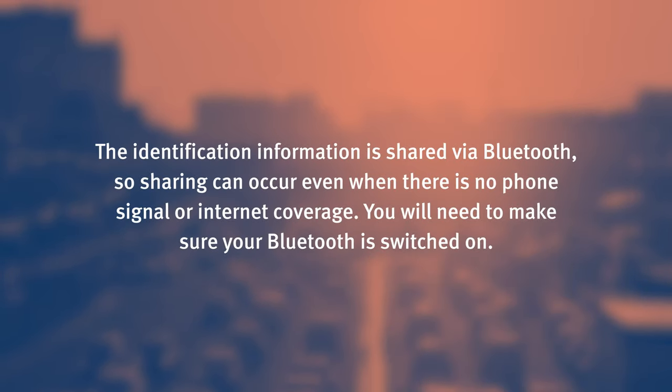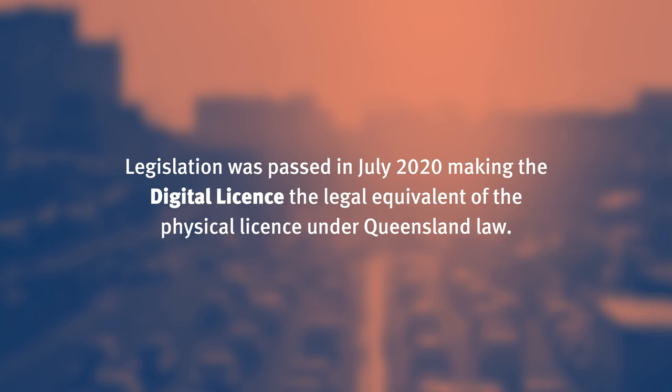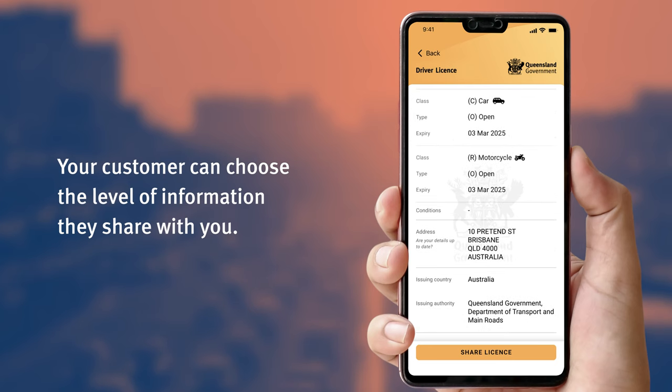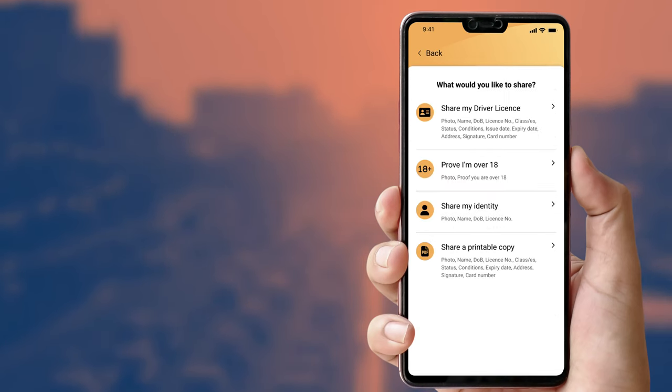The identification information is shared via Bluetooth, so sharing can occur even when there is no phone signal or internet coverage. You will need to make sure your Bluetooth is switched on. Legislation was passed in July 2020, making the digital licence the legal equivalent of the physical licence under Queensland law. Your customer can share their details with you by selecting the appropriate sharing bundle on their digital licence — for example, to prove they are over 18.